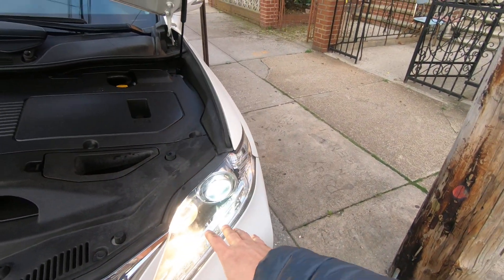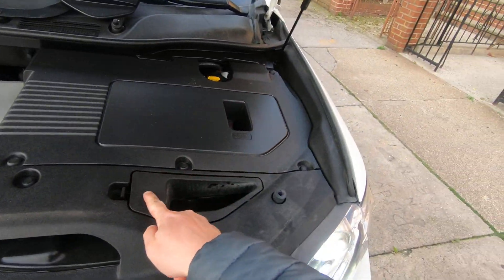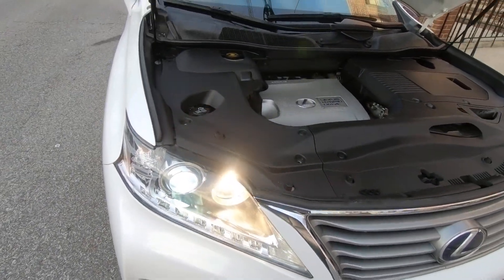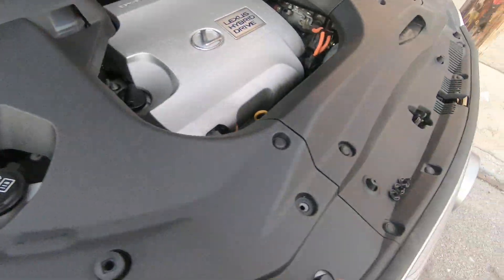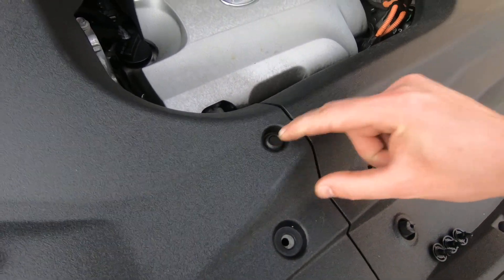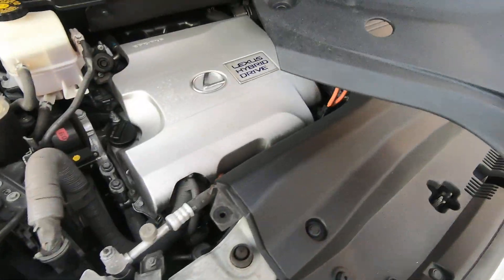For the driver's side it's going to be very easy — just pop that cover and you're going to be able to reach the light bulb. On the passenger side there are four clips: one, two, three, and four. Gently push each clip down and you're going to be able to remove the panel. Be careful.